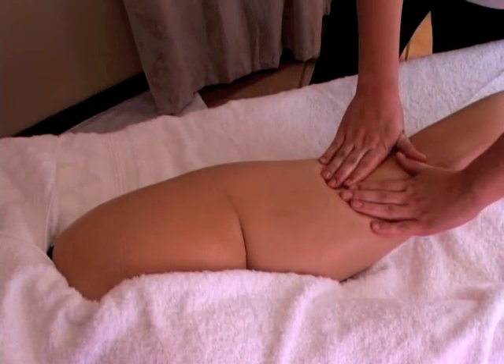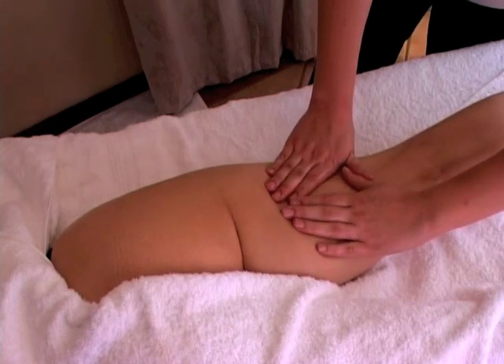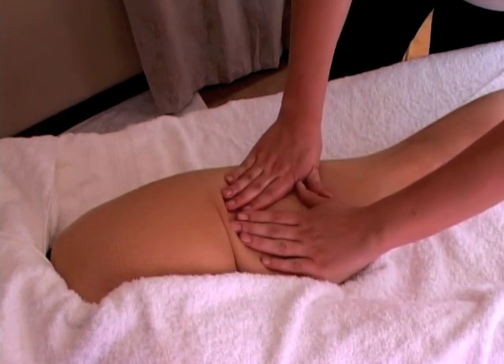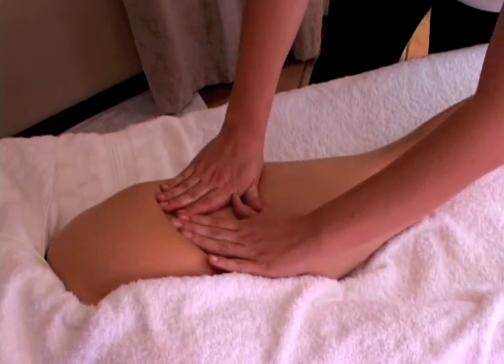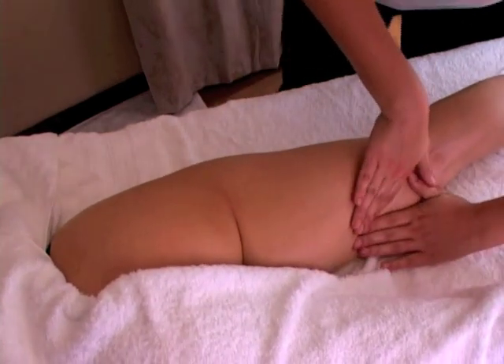Then we're going to start with the lymph drainage move. The first one in this range is the triangle lymph drainage move. Put your thumbs together, creating a triangle with the four fingers.